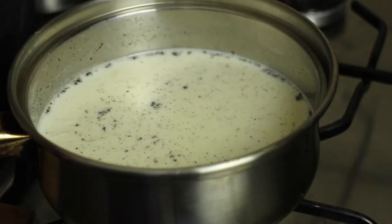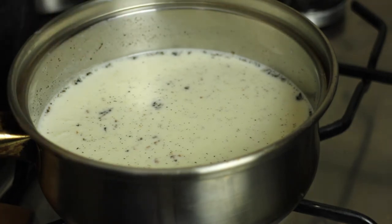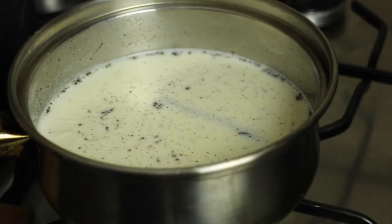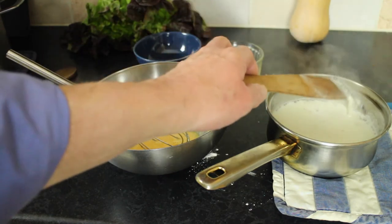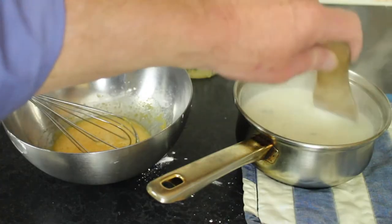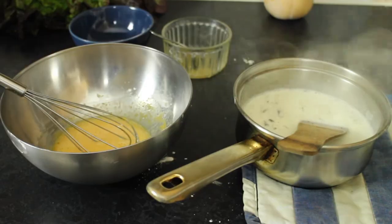We can see there's beginning to be some motion on the top of the milk and cream and there's a bit of skin happening there, so I think that is at the right temperature. I'll turn it off the heat. Now we need to fish out the vanilla pod — don't throw that away. You can wash it off, dry it, and stick it in a jar of sugar to make vanilla-flavoured sugar.